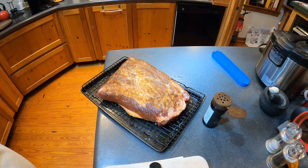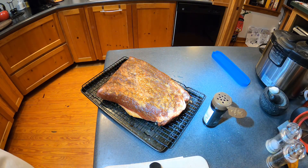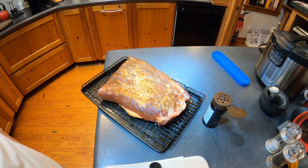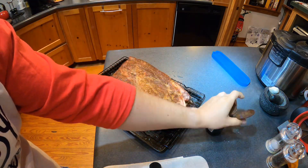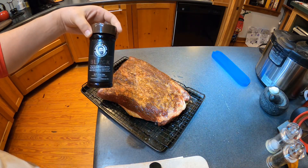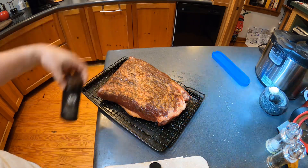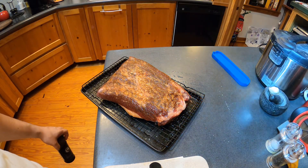I did about an hour, hour and 20 minutes salt dry brine — I know it probably should be a little longer. Then we're doing rub with Bearded Butcher Black. I'm going to let that sit for about an hour as well, and then work on getting the grill ready.